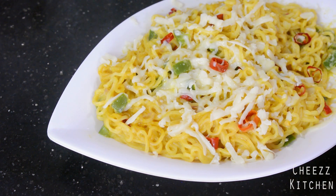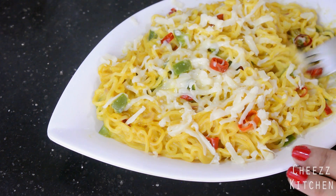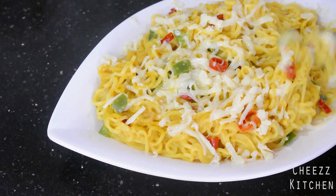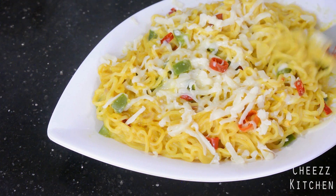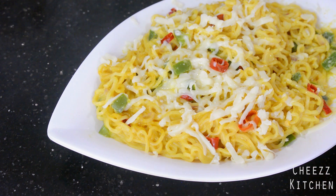Have you guys ever seen me eating at the start of the video itself? That's how yummy this is! I was continuously eating it and totally forgot I have to film an intro. So guys, this is how to make cream cheese Maggi — so yummy and delicious. Definitely try it out, it's easy. Now let's see how to make it.